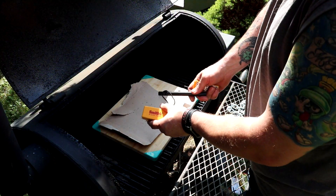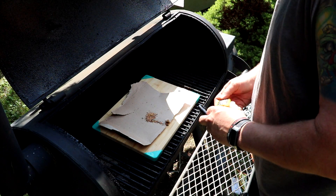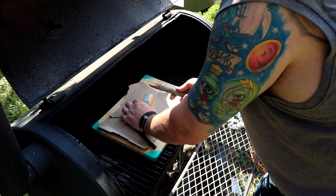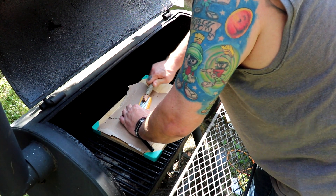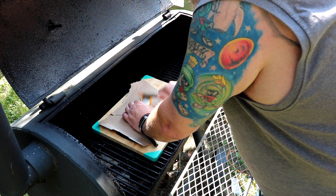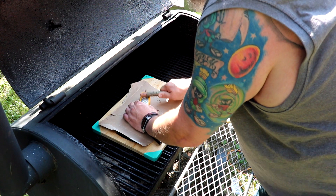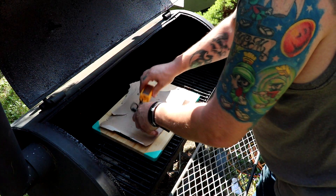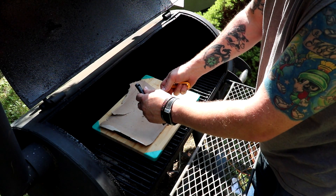The product I want to show you today is Smith's Tinder Grater. You grate your tinder and catch it in here. As you can see by the paper, I already did some. I'll do some more — just like grating cheese, just a little harder. And now you have some very fine tinder.